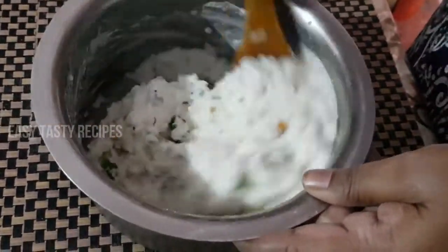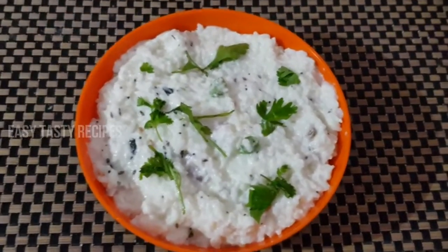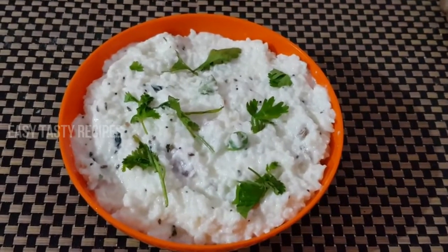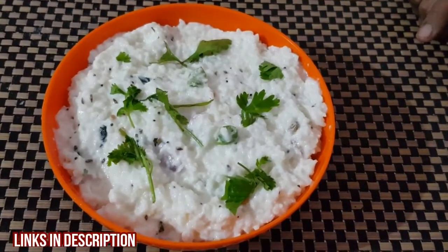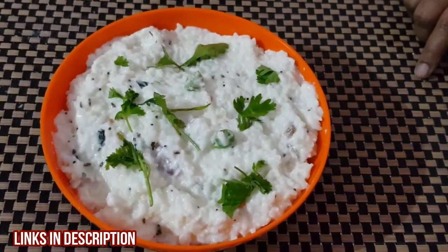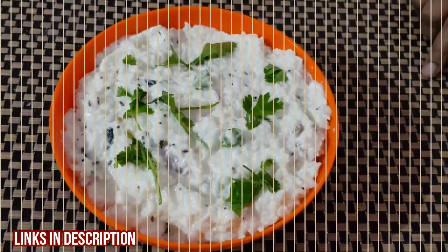If you want to make it in the pan, add the pan. The pan is ready. Like, share, subscribe. You will see the variety recipes in the description box. Please check the bell icon. If you want to post your comments, try it and taste it. Thank you.